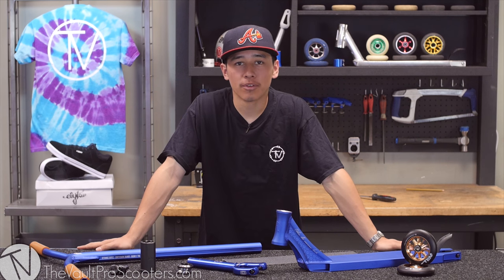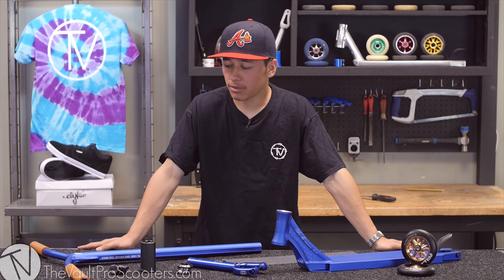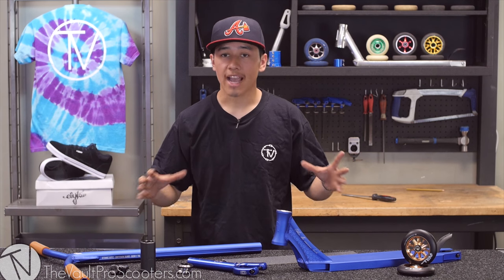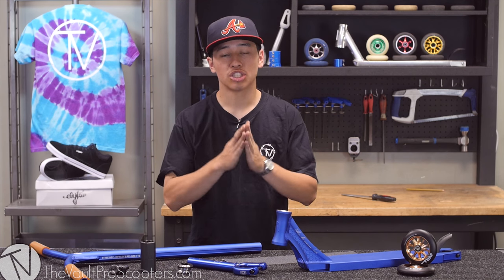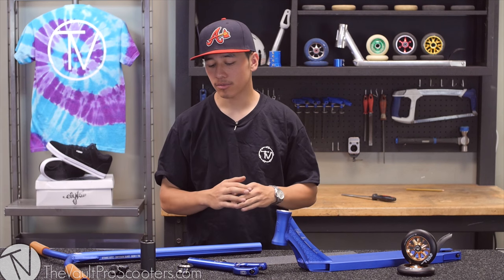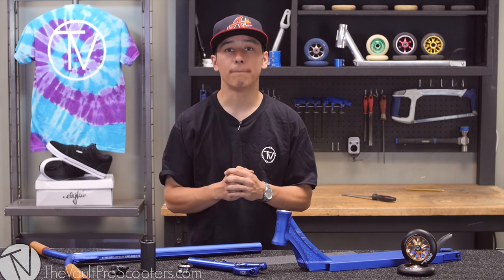Hey guys, this is Aaron from the Vault Pro Scooters and I'm going to be doing my first custom build. These parts were actually picked out by Sean Cardwell, aka the Grape Slushies, with some assistance from my boss Nicole.